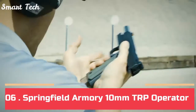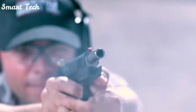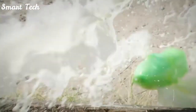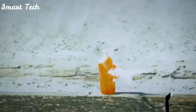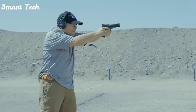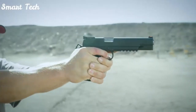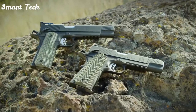Springfield Armory is proud to present their brand new 5- and 6-inch TRP Operators in 10mm. The TRP Operator — the most elite production 1911 they offer — now in an ideal cartridge with tactically proven engineering for better performance and more stopping power than any other production caliber pistol when it counts. The 5-inch 10mm TRP Operator comes equipped with a tritium tactical rear sight and a tritium front sight, while the 6-inch 10mm features a fully adjustable tritium rear sight, both in a sleek black T finish. Look no further for trusted performance than Springfield's TRP.